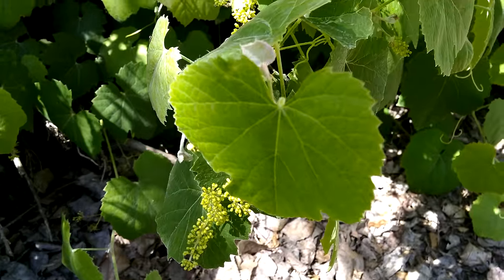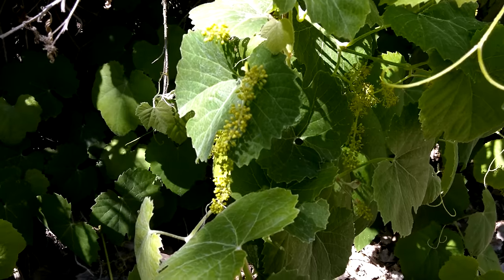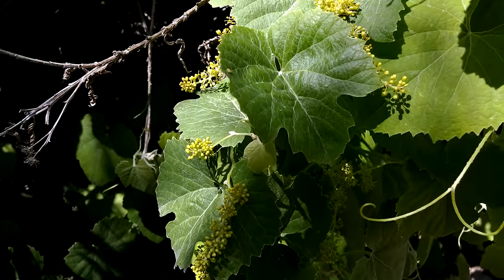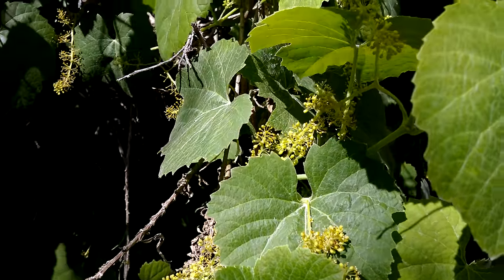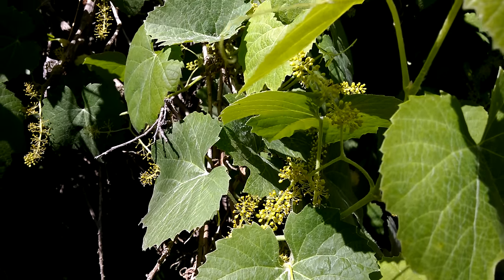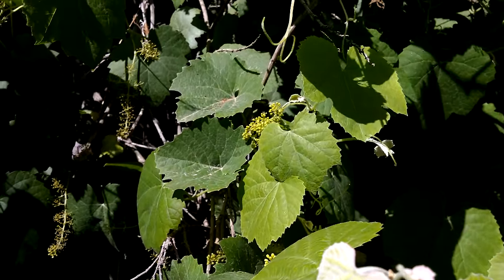These are grape flower primordia, I believe. It's still too early — this was taken in May of 2015 — and they haven't really seemed to get any bigger over the course of a month or two. But I imagine eventually they'll flower and hopefully turn into some wild grapes that passersby can eat, or animals.